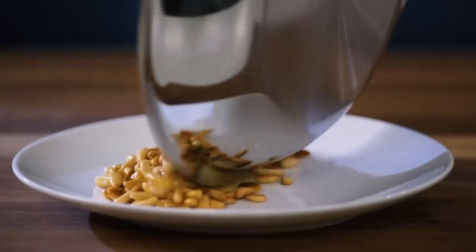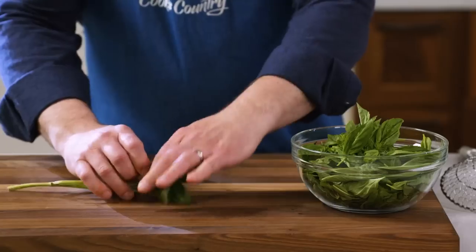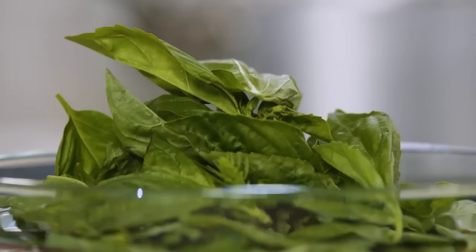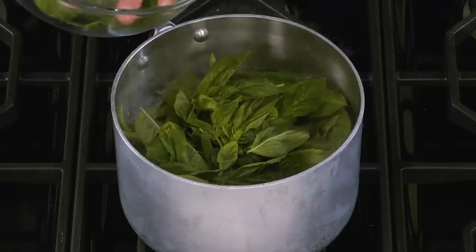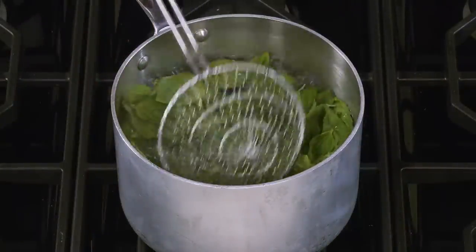Pour the pine nuts onto a plate to cool. Pull the stems from four ounces of basil — when you're done you should have about three ounces of leaves. Salt the boiling water, then blanch the basil leaves for a few seconds. This helps lock in the bright green color once the pesto is pureed.